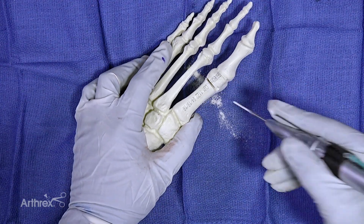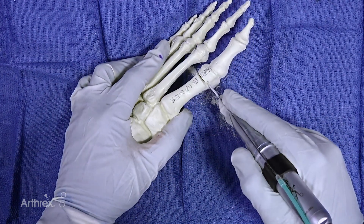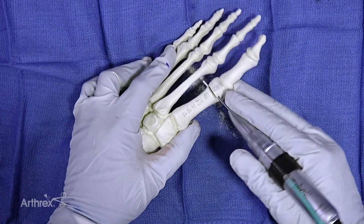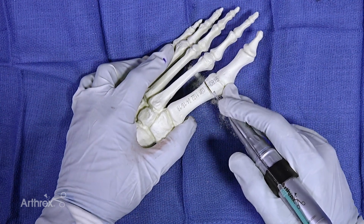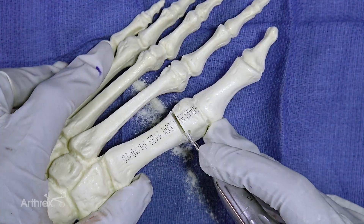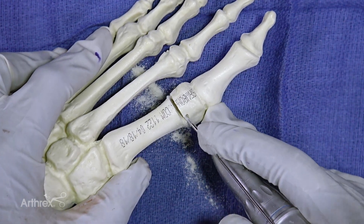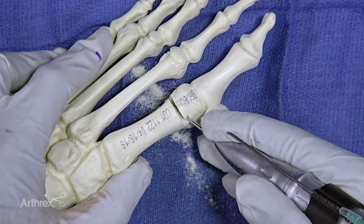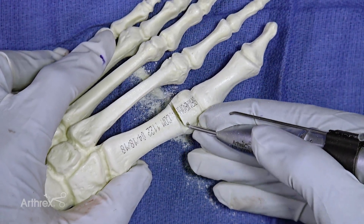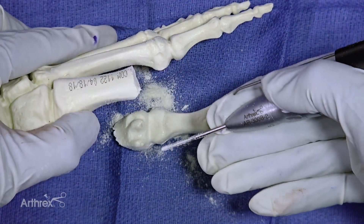Depending on which foot and which hand you're using, you might want to use a farmer's grip or a pencil grip. In this case I'm going to use a pencil grip — it doesn't deliver as much force but allows you to have more control. In addition, I'm going to have my long finger on the toe on the medial border of the foot to give me more stability. So I'm rotating, doing a little bit of sawing, a little bit of rotating — and you can see what my hand's doing there. And there's our cut.